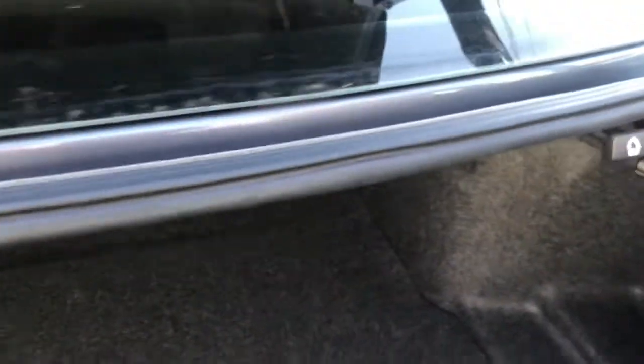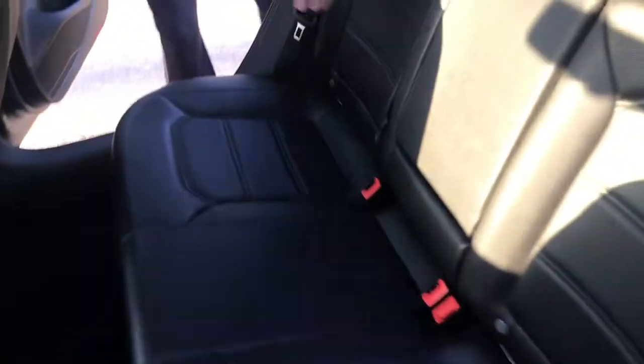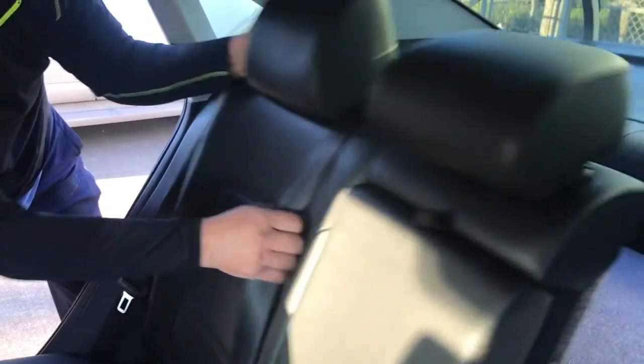Now your back seats are ready to fold down. I'm going to show you what it looks like on the inside — boom, you've got space. Then you're going to have to move the seat belt over a little.